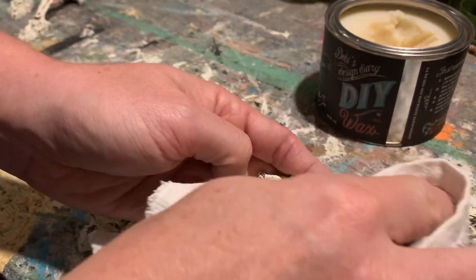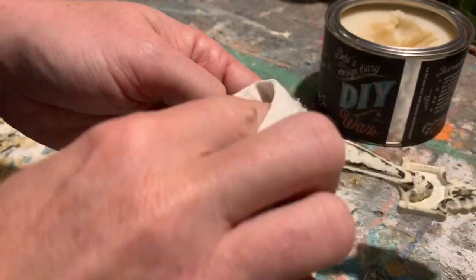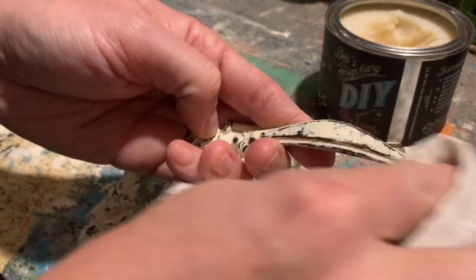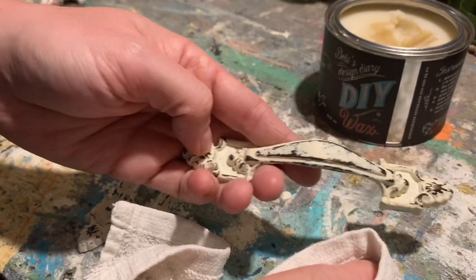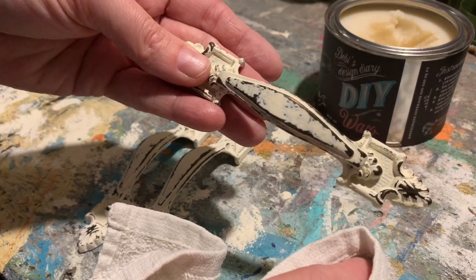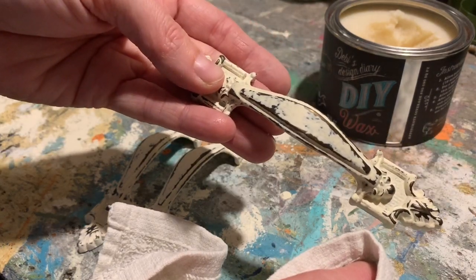If you get too much wax, all you do is brush it or wipe it right off. If your brush can't get it and you've got some globby bits, just go back over it and wipe it off. Once this dries, you want to give it a final buffing to get a good shine, and then you can attach the hardware and it's ready to go.